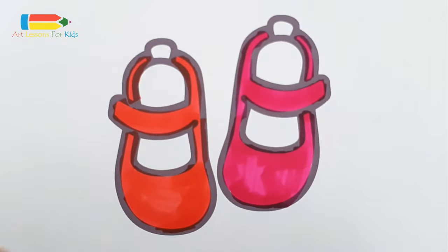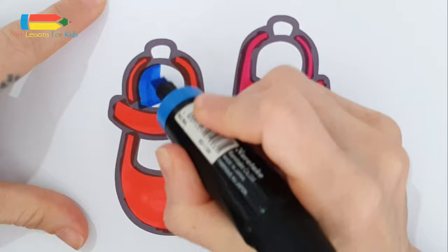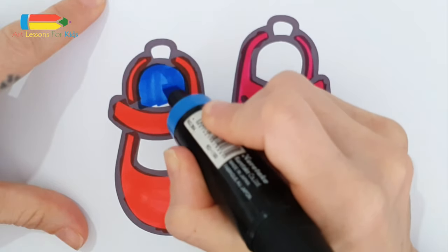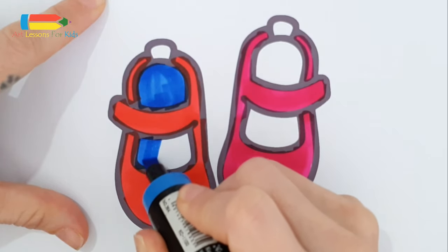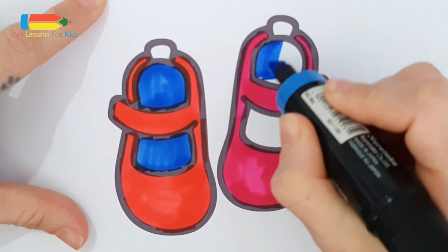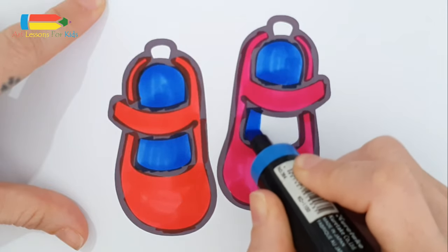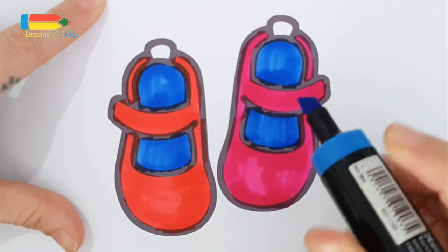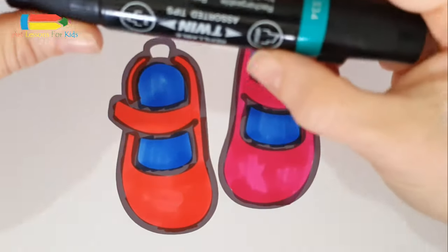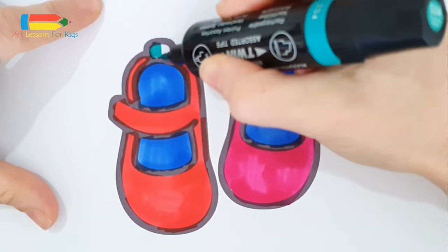So inside it's in blue, and this part in green.